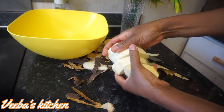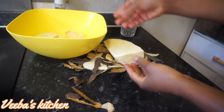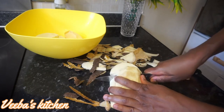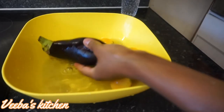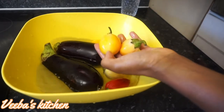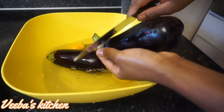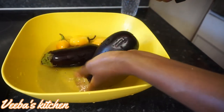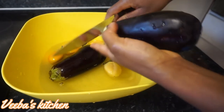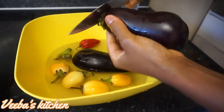Now that I'm done cutting my yam, I'm going to wash them nicely and add them to my saucepan already on the cooker top filled with water. I'll go ahead and cut my aubergine and garden eggs into pieces — first I'll cut the tops like I'm doing right now. Watch this video till the end because the recipe is so simple, nutritious, and healthy.